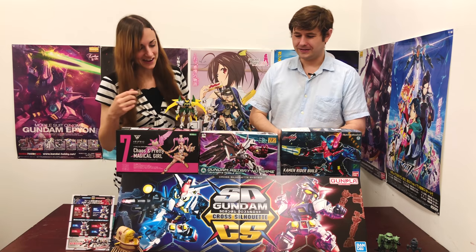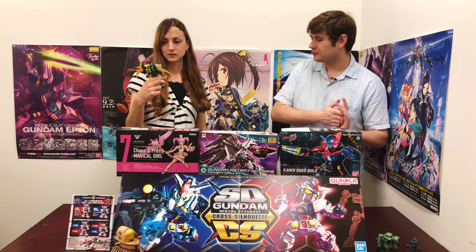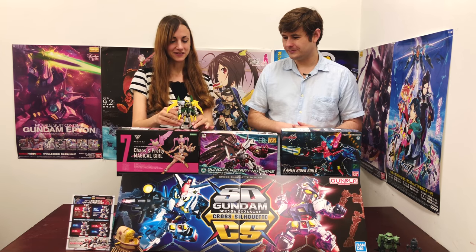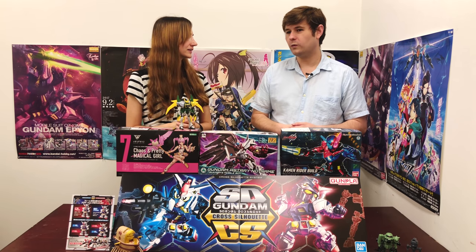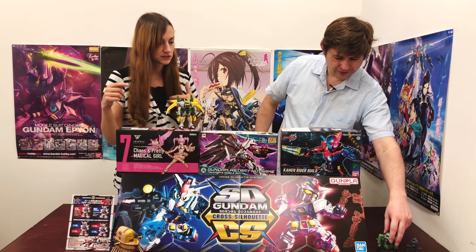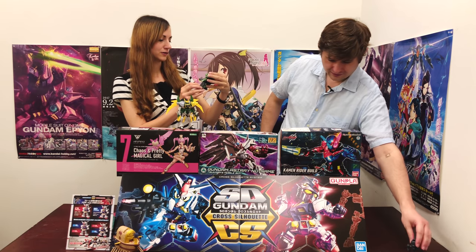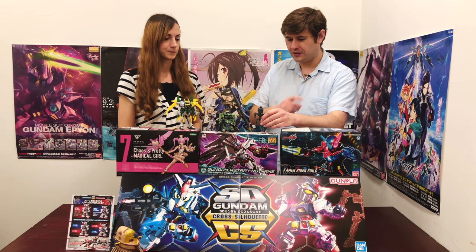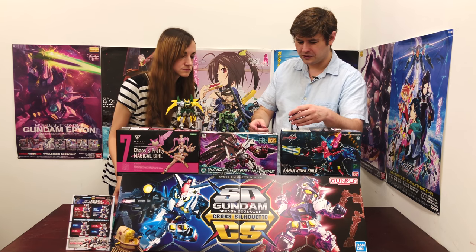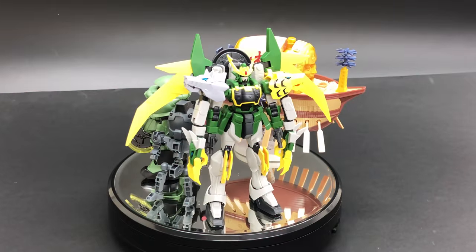So who do we have with us today? That is the Gundam Ultron from Build Divers — there's a special name to it which I don't remember off the top of my head — not to be confused with Voltron, which they should also make kits for someday. People would love that. We've also got the One Piece ship, and the Cross Silhouette Zaku. I can immediately tell he's taller than a typical SD. Here is the SD frame — I had that cross silhouette frame, the dark gray one, and I went ahead and used that to build this guy a little bit taller with extra movement.